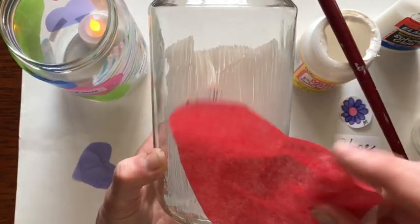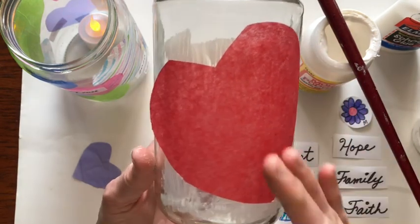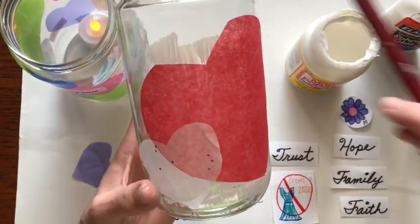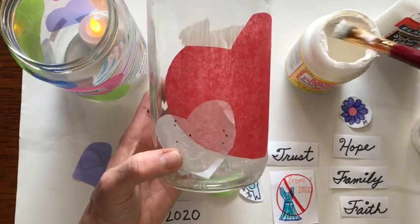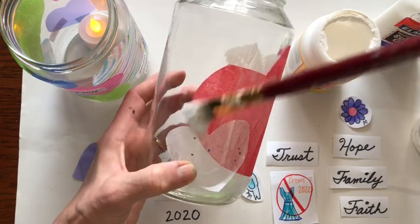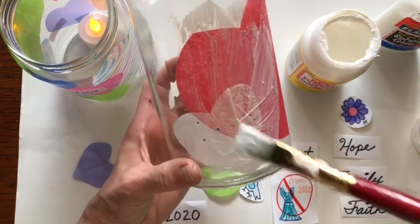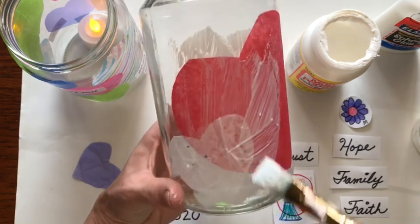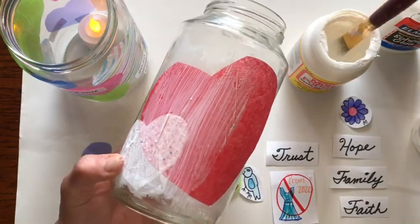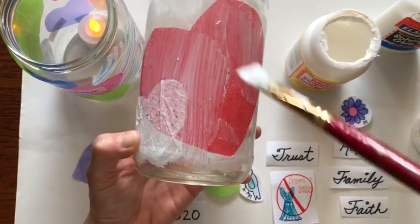I'm going to put this big heart here. Once you put whatever you want down on there, you also want to paint another thin layer over the top of it. You don't want big clumps — if you have big clumps, it won't be very translucent. So try to paint it on evenly and smoothly.